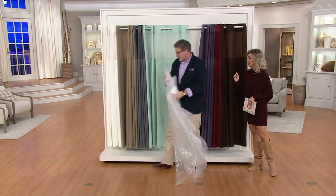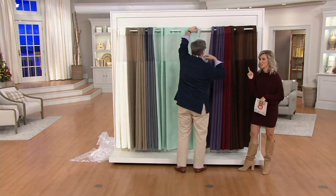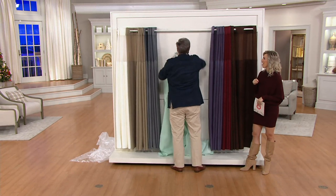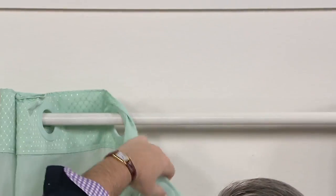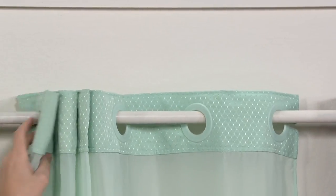Do you want to take a challenge? I'm going to put a little clock up internally and see how fast you can change the look of your bathroom. Take it off first — okay, on your mark, get set, go! So you just push and slide, push and slide, and you're done. Seven seconds!